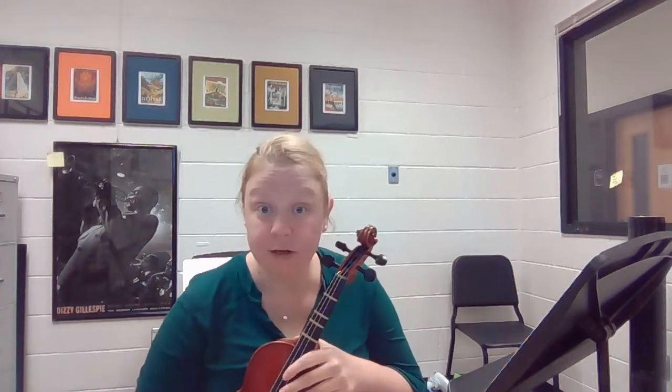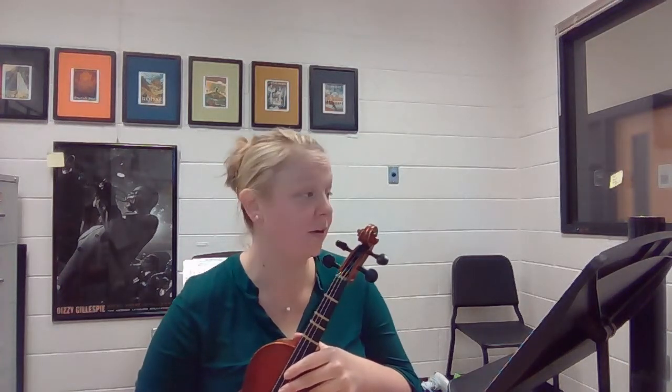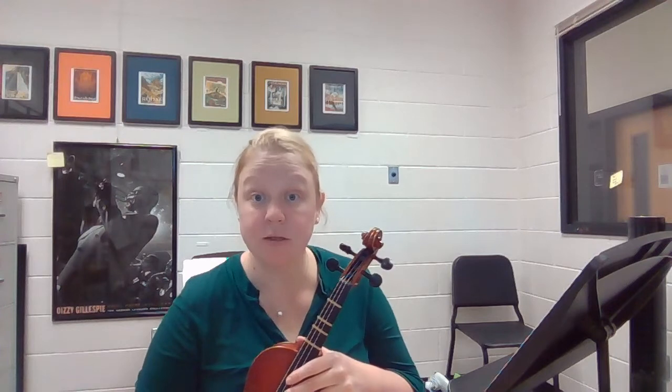Hi! This is a video for how to play the Violin 2 part of Bell Carol Tidings. We will be focusing on measures 1 to 28.